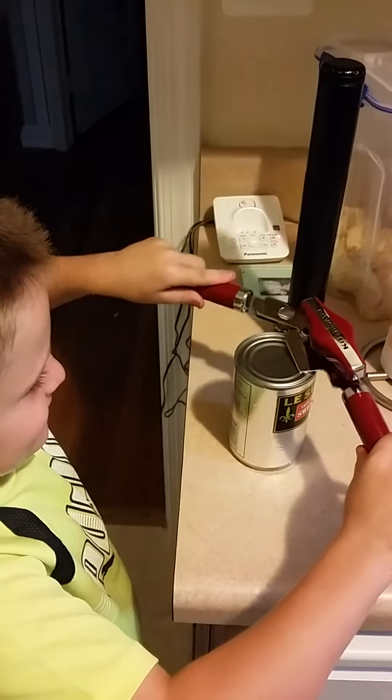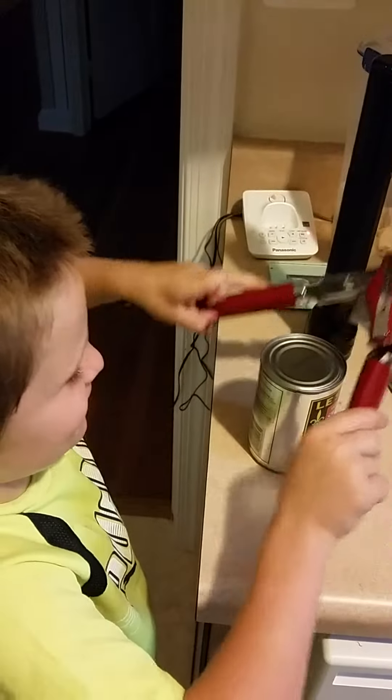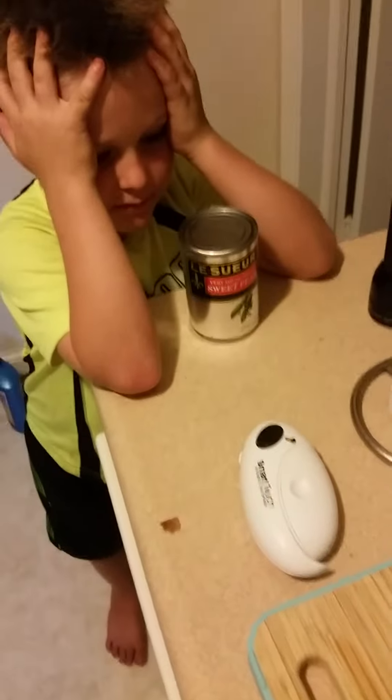I don't know how to do it. Yeah, all right, cool. So what about the Smart Touch? That's the Smart Touch — go ahead and try to use that to open the can.